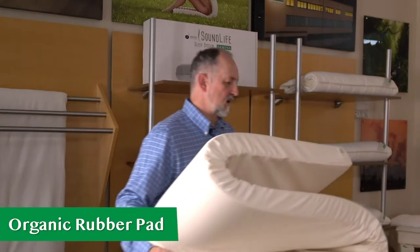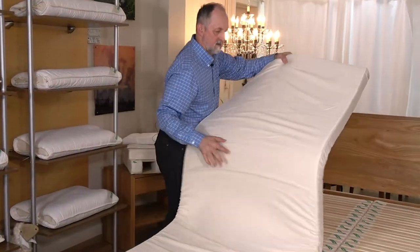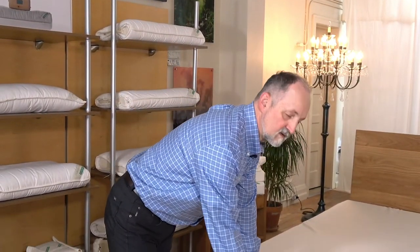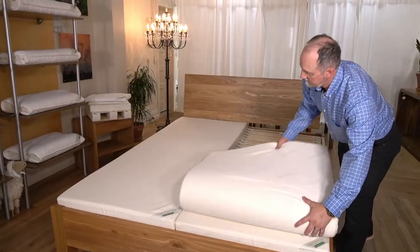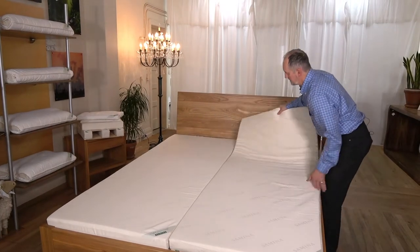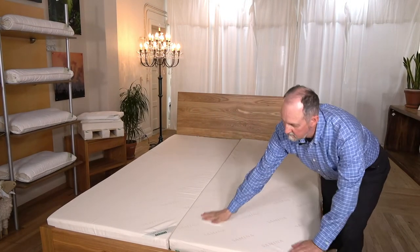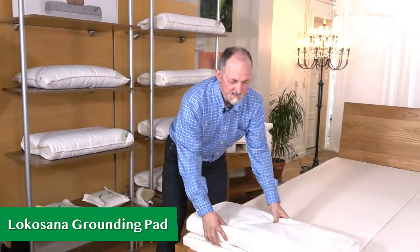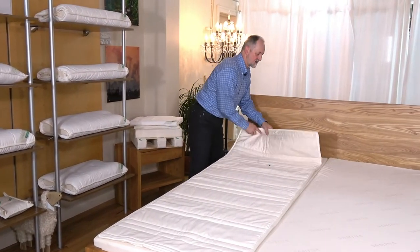Next comes the natural organic rubber pad. Remember, the green label goes up. If you've ordered the Locosana grounding pad, that comes next — one of these goes on each side.